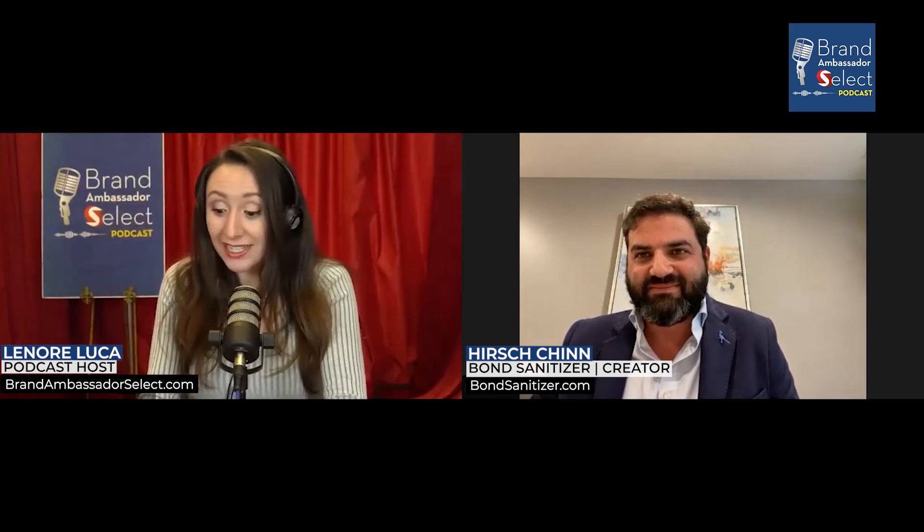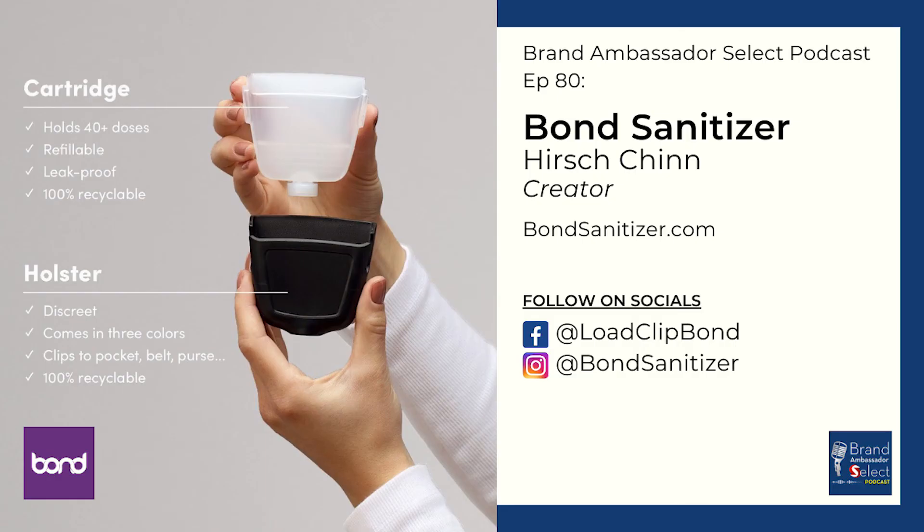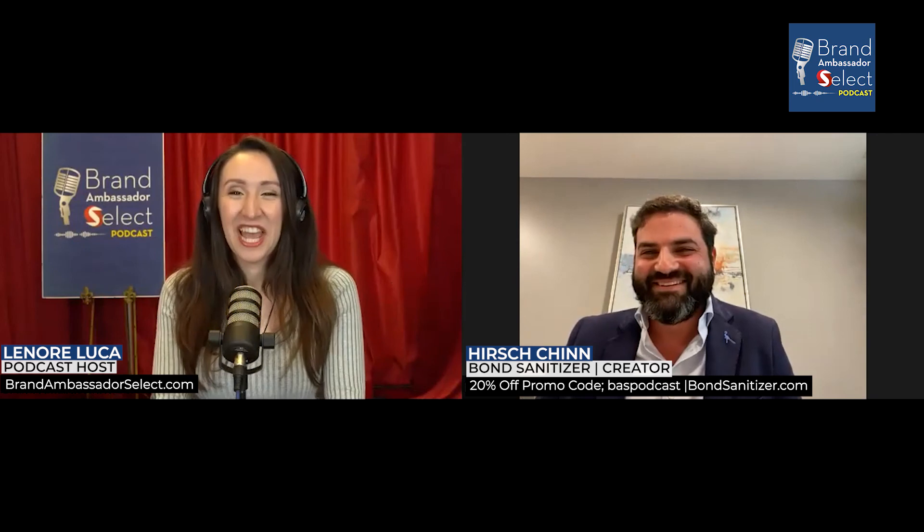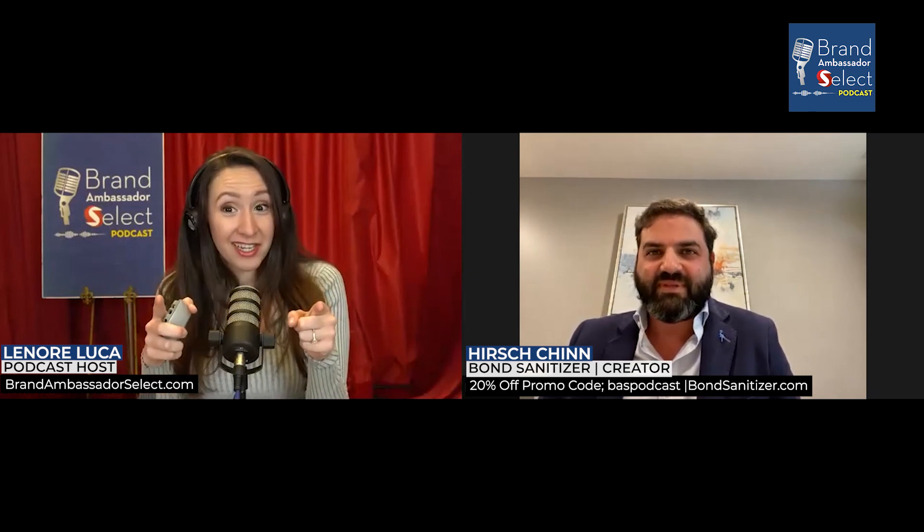To grab your Bond Sanitizer in white, gray, or black — or they've got a bundle too — you can go to bondsanitizer.com, that's B-O-N-D-S-A-N-I-T-I-Z-E-R dot com. Check them out on Facebook at Load Clip Bond — you can load it, clip it, and bond with everybody. Check them out on Instagram at Bond Sanitizer. And for listeners right now, if you type in BAS podcast, you'll get a 20% discount on their website. Who doesn't love a discount — that's for you!